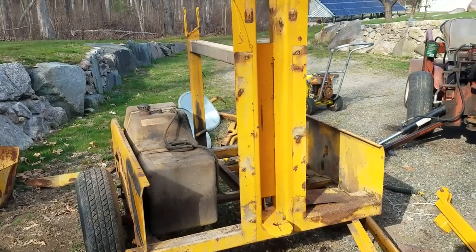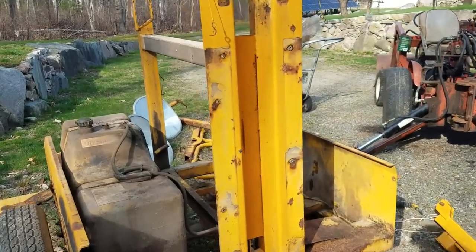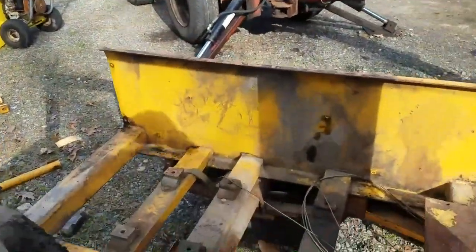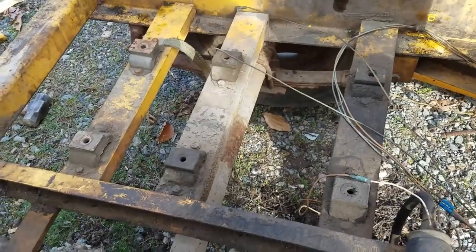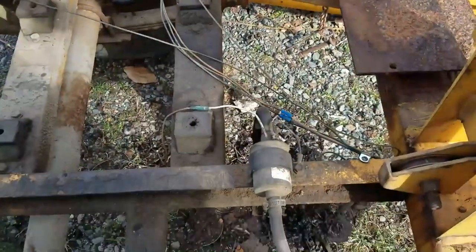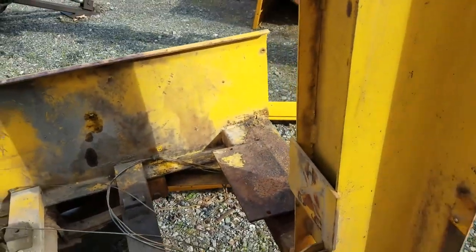I'm going to give you a quick tour of all the bits and pieces and what I've got to go for. This is the crux of the generator. Over there, that's where the engine-stroke generator goes. And the fuel pump, the electric fuel pump — the battery goes there. That all has to be repaired, the battery.